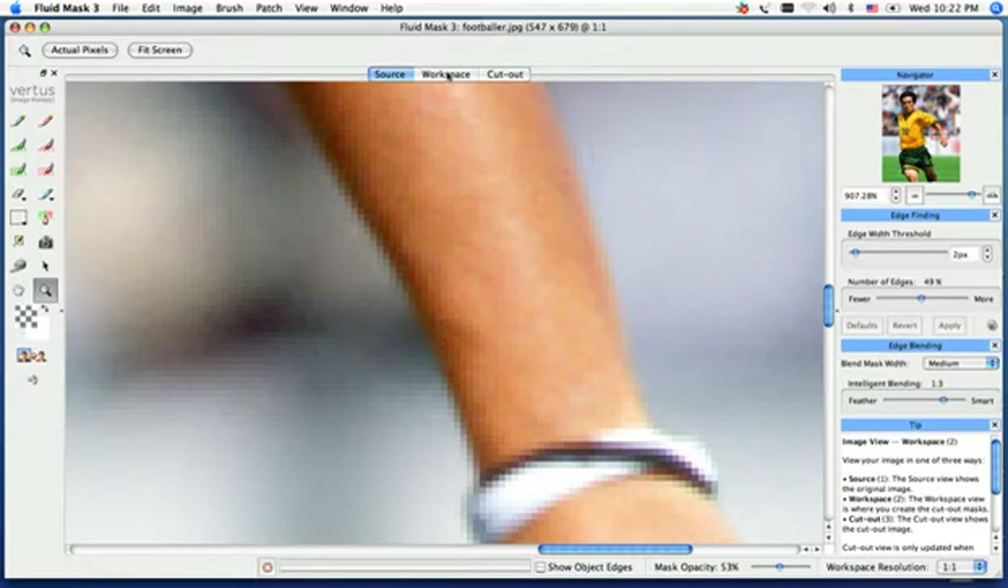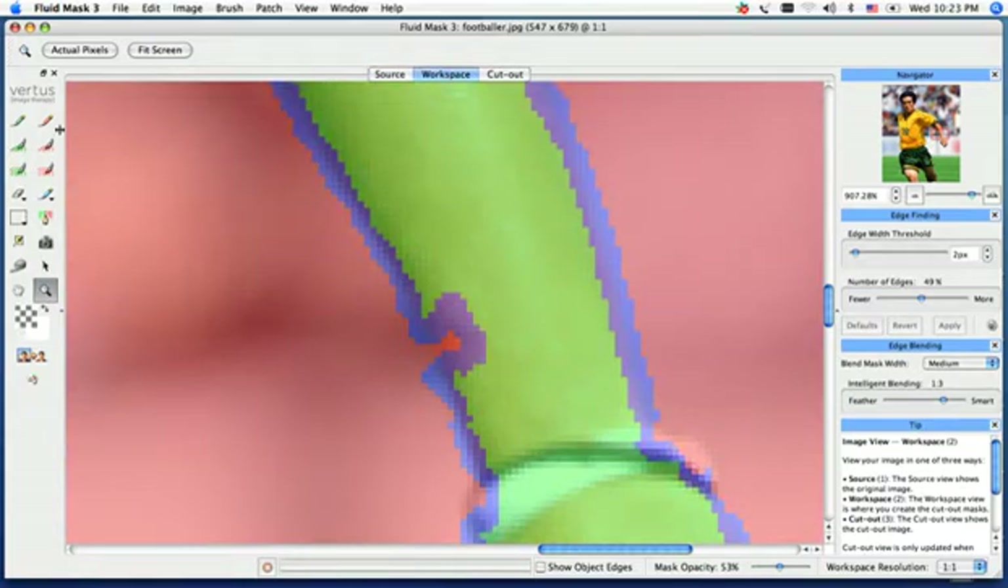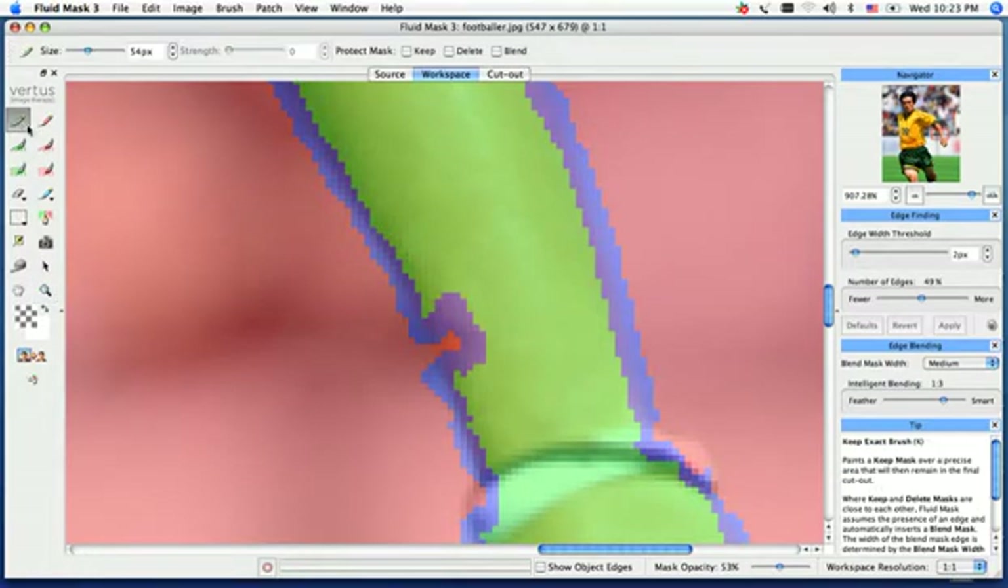So I go back into my workspace. I can go over and select my top green brush, which is just a paint brush. I'm going to select my green exact brush, use my bracket key to scale the brush size down, and I'm just going to paint the image right back in.